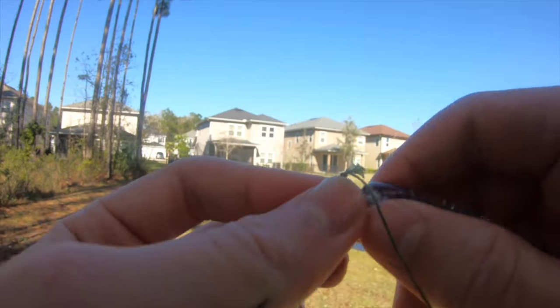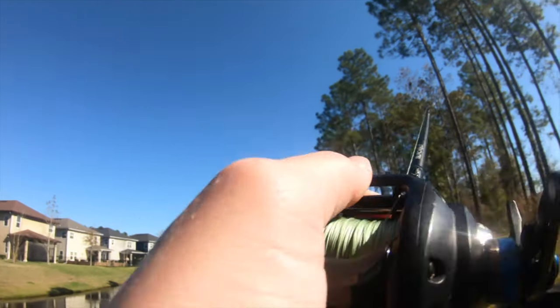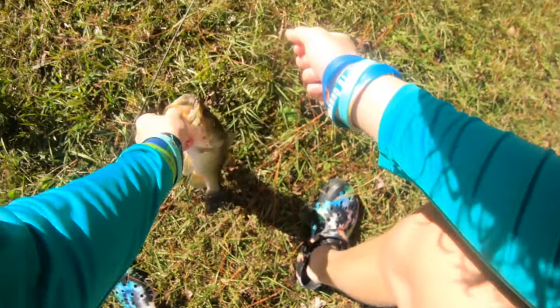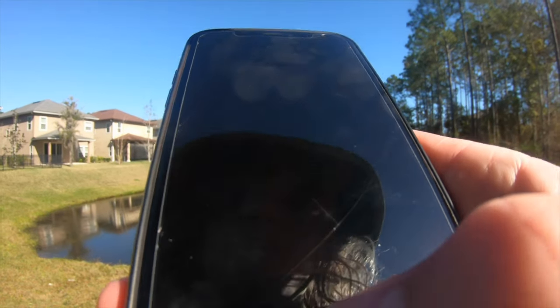Here we go — you can see a drain right here. Did y'all see that? That was a crazy bite, first cast too. Saw that drain, chucked that underspin right over there, he came out and clobbered it. Gonna go ahead and snap a quick pic.